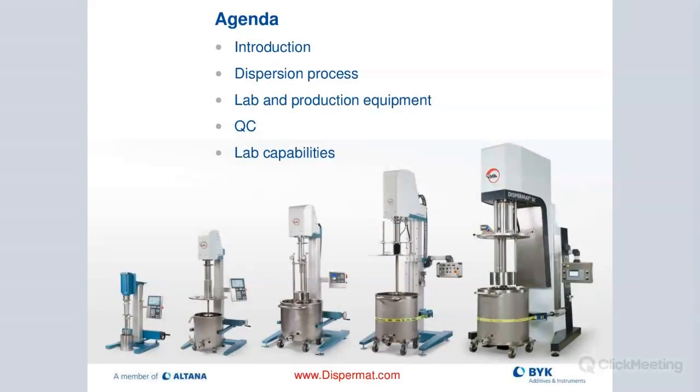We're going to start out with a quick introduction about who the company is, VMA, the relationship with BIC, the dispersion process, and then talk about the different types of equipment we offer from laboratory all the way up to production scale. We'll also discuss QC capabilities as well as lab capabilities here in Wallingford, Connecticut, where we have a state-of-the-art applications laboratory, and also our applications lab in Germany.